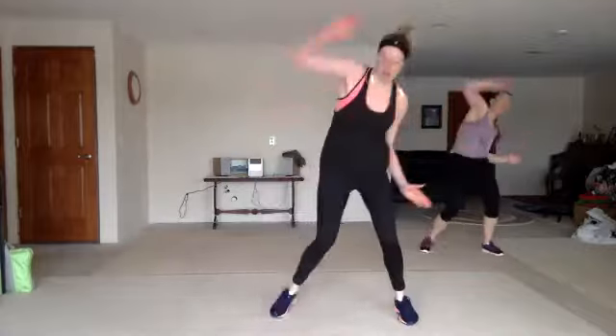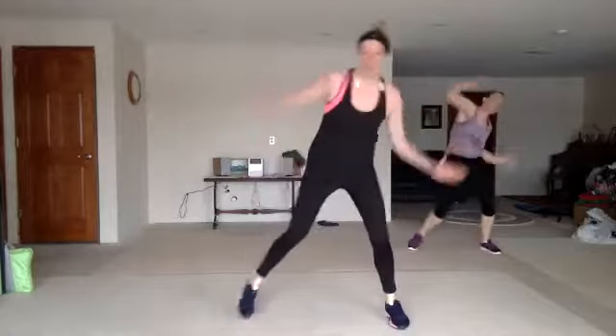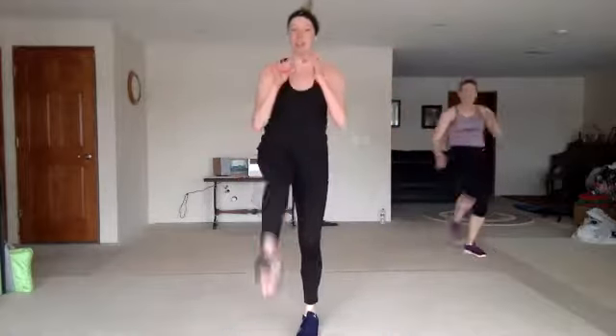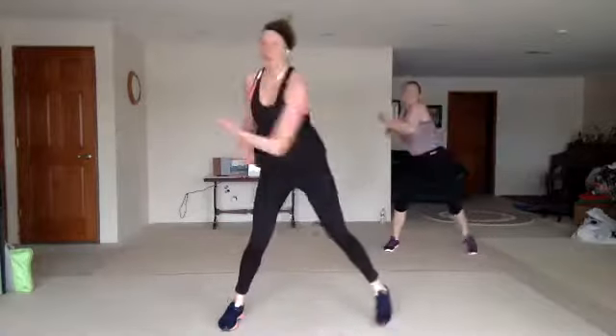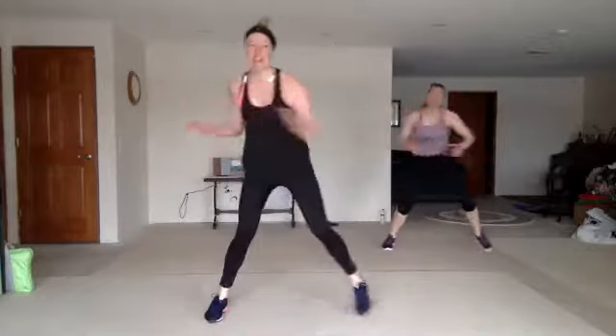Grab that knee. One more. Nice work. Wheel uppercut. Cut it down — step front push. Wheel uppercut. Step front push with that knee. Wheel uppercut. Good work. Layer three, we got that double wheel right here.